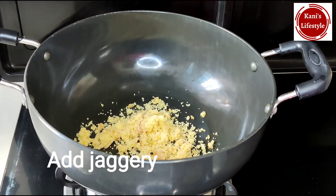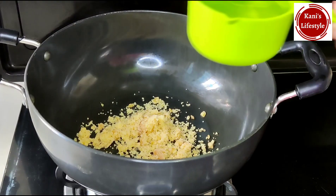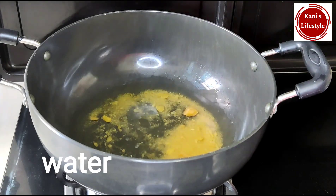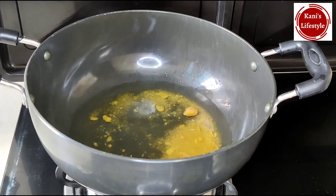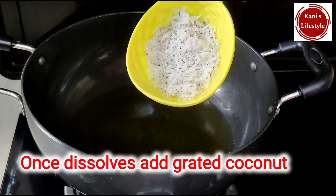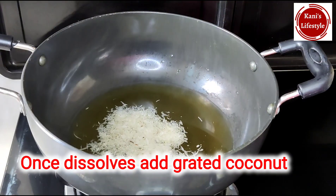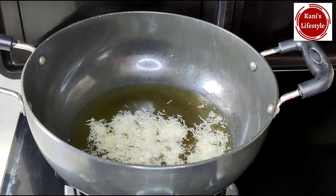Let's take a look at the pan. Add 1 cup of water. Add 2 cups of water.